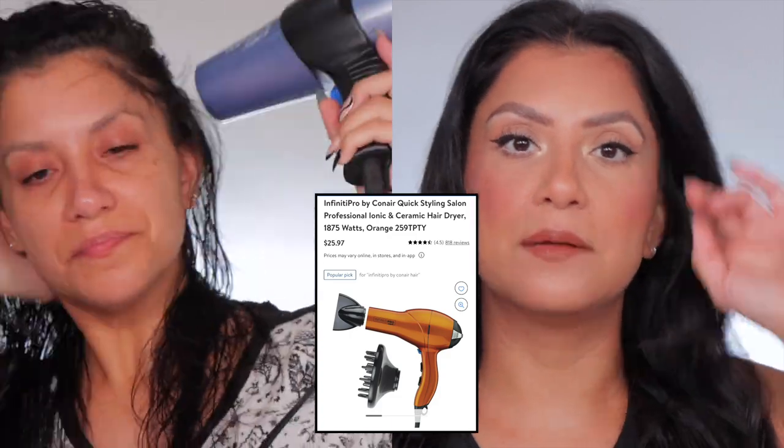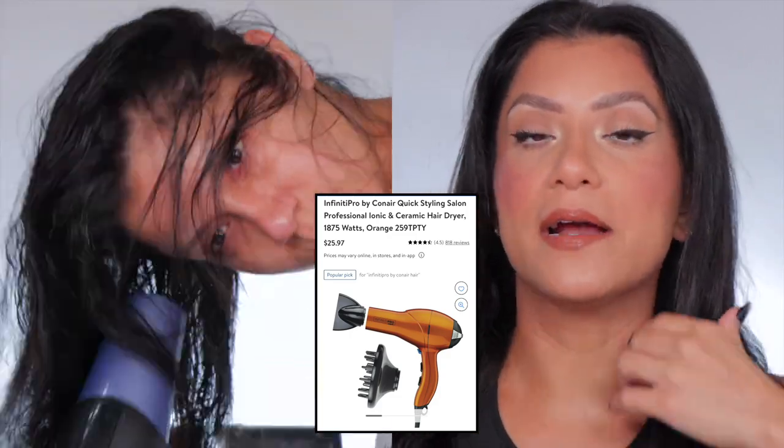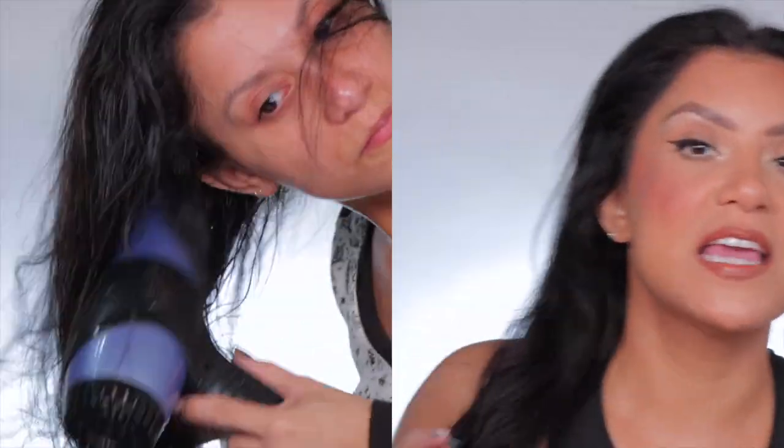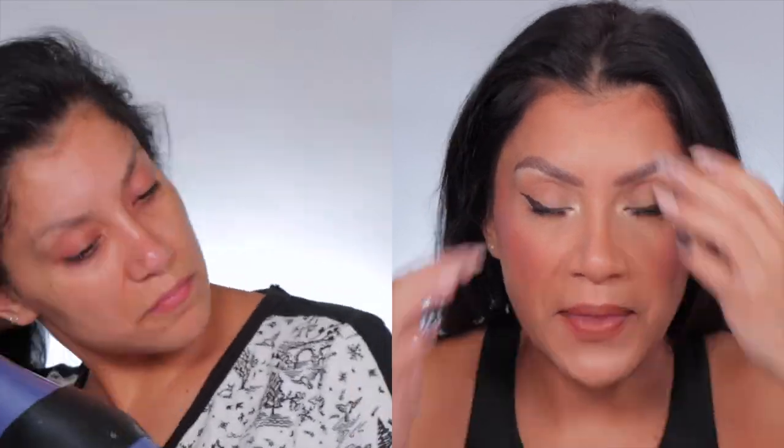Here you can see I'm just blow drying my hair kind of upside down. I feel like it gives the hair a little bit of volume. I don't like to sleep with wet hair because my grandma always said that, so I still listen to her. I dry my hair slightly at night, making sure I get the roots. If I sleep with wet hair, my hair looks crazy in the morning — and I'm always filming, so if I have funky hair it's just going to take me longer to fix it.